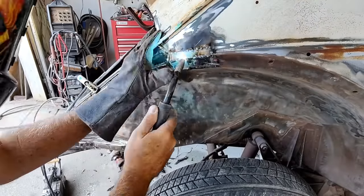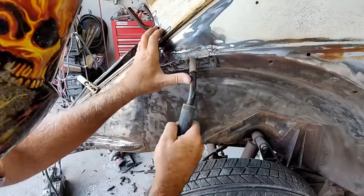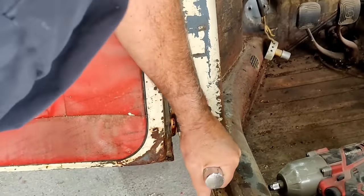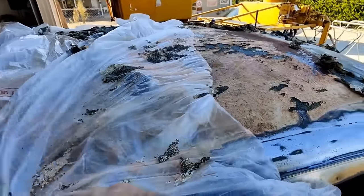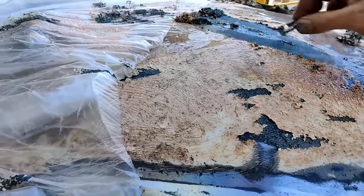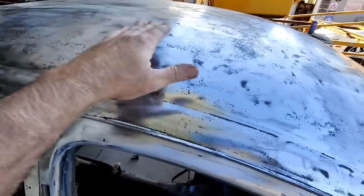There was a pretty bad pitted area — really thin, pitted metal with pinholes in it — so I had to replace it in that section. For the roof, I used Citrus Strip, which works really well if you cover it and leave it overnight. I was able to get it down to bare metal in a couple of coats.